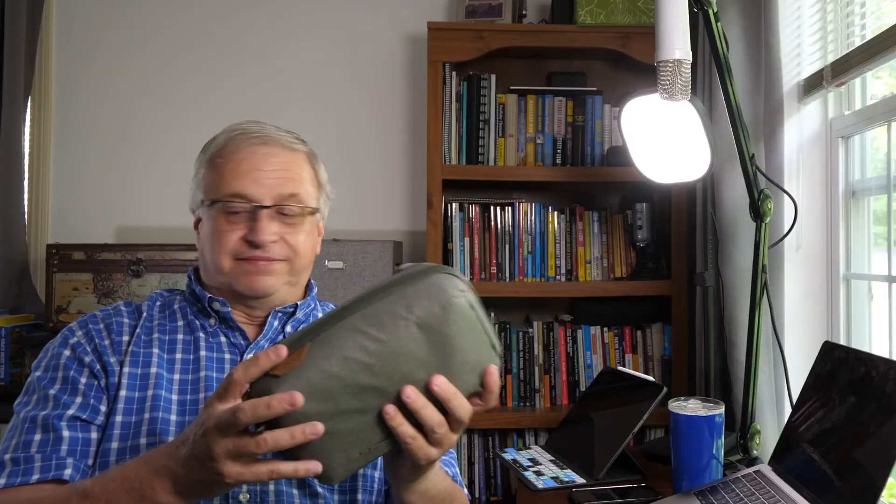I hope this video was at least somewhat helpful in showing different bags. Basically I've gone to organizing my gear — like this is all my Canon M6 stuff, cables, and microphone accessories. I hope this video was helpful, and I'll see you on the next video. Thanks for watching.